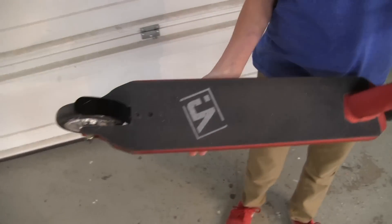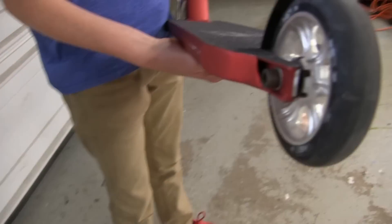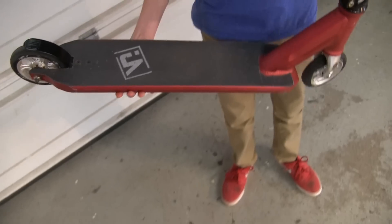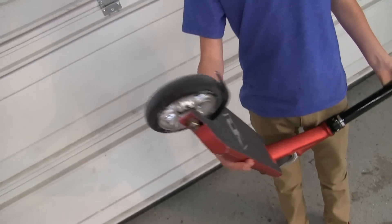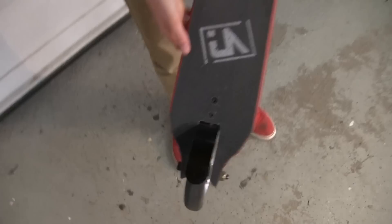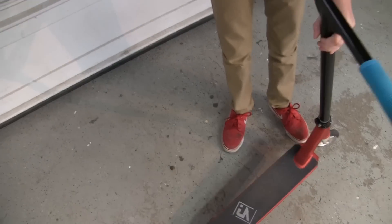The deck is 4.5 inches wide, it is a 4 degree concave and you've got 15 inches of foot space so it's a pretty long deck. The brake is a two bolt brake and it's really nice, it's pretty dialed as you can see.